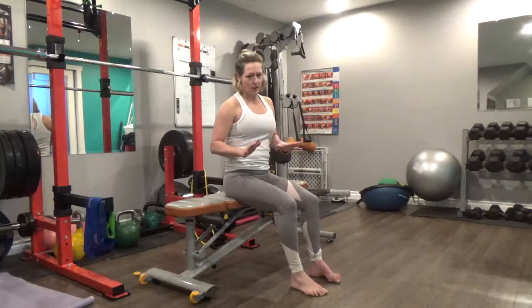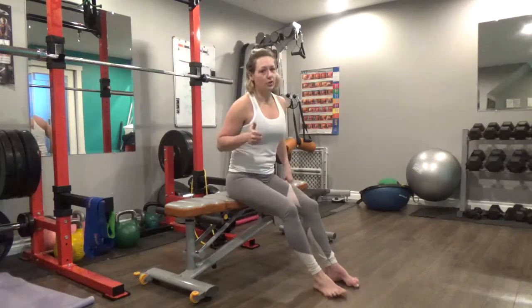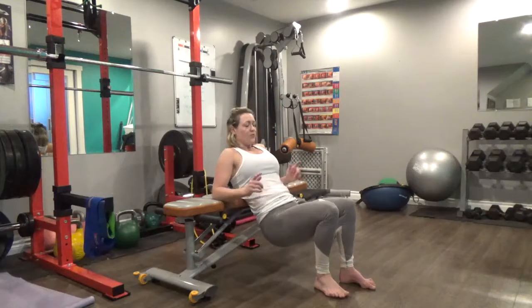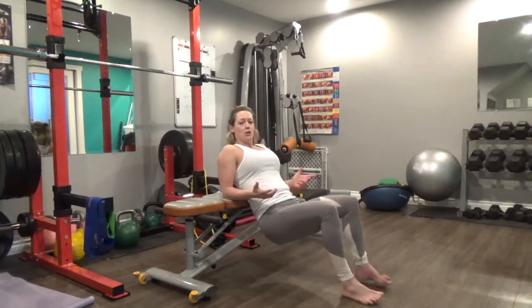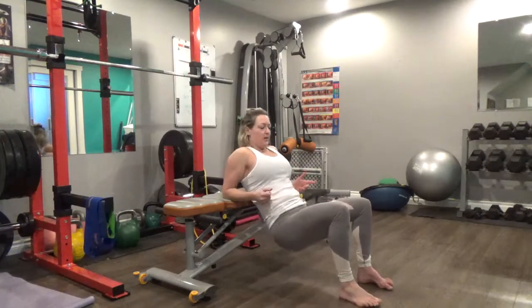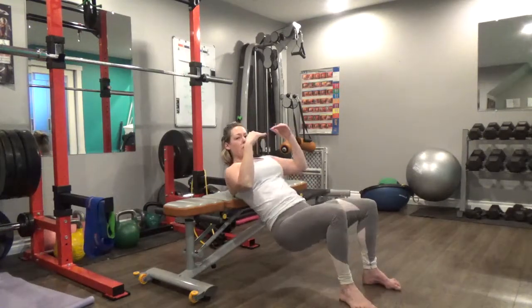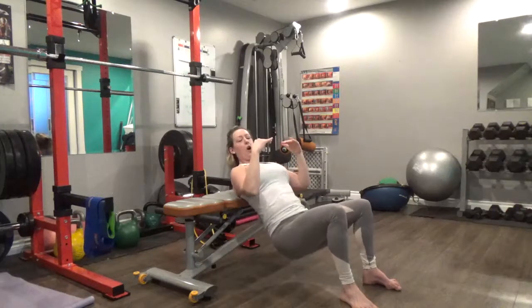Our hamstrings — a whole lot of benefits here. Great for growing the booty, which we need as moms — a nice strong bun. So you're going to come down to the bench, use your elbows to help you get down, and you want to get to the point where your shoulder blades — the lower part of your shoulder blades — are kind of shelved on the bench.